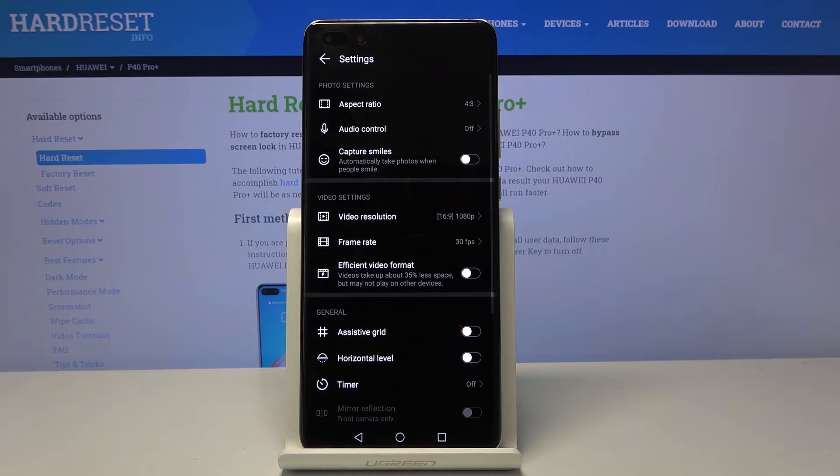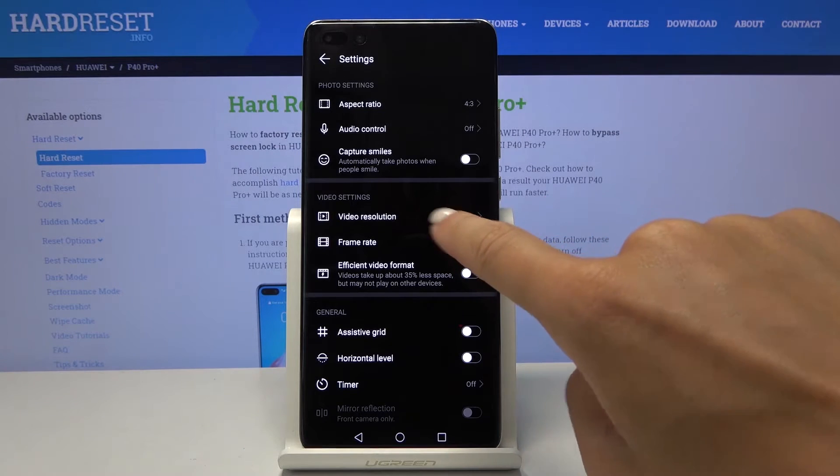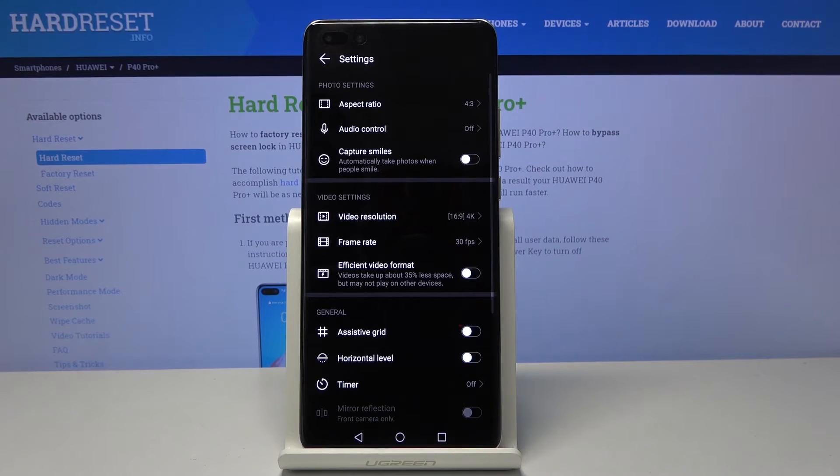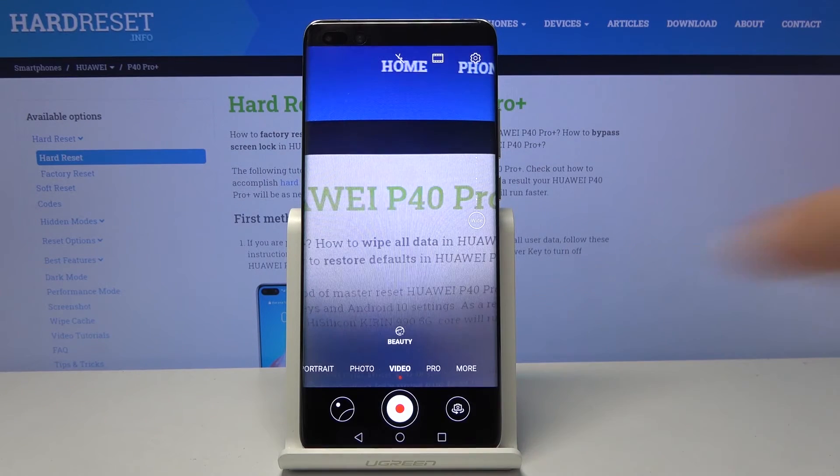Now you will locate video resolution under video settings. Just click on it and you can pick the one that you would like to apply — it can be 4K, full screen, or whichever you would like to activate. Let me use 4K, and now you can smoothly record in 4K resolution.